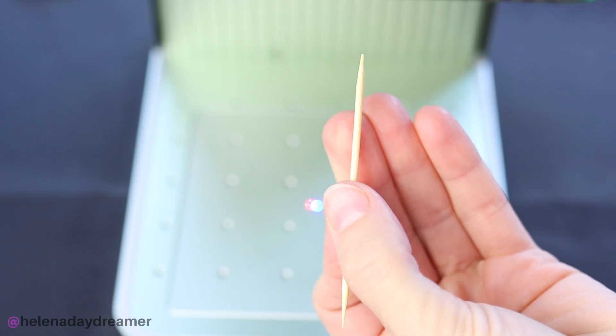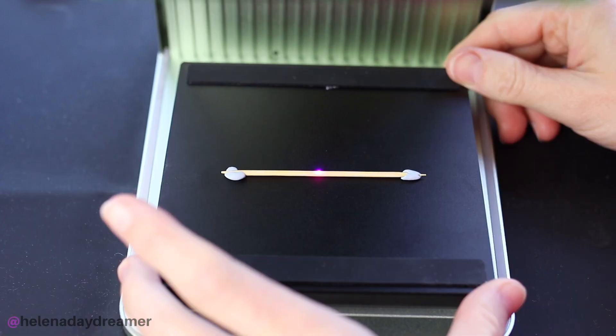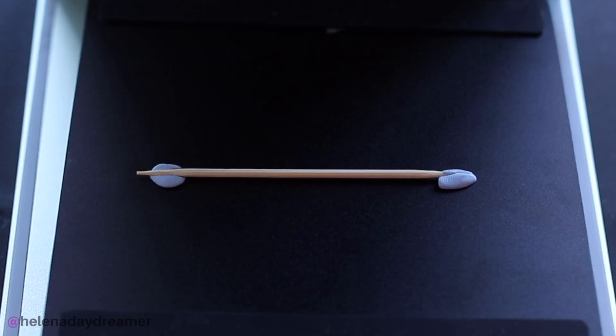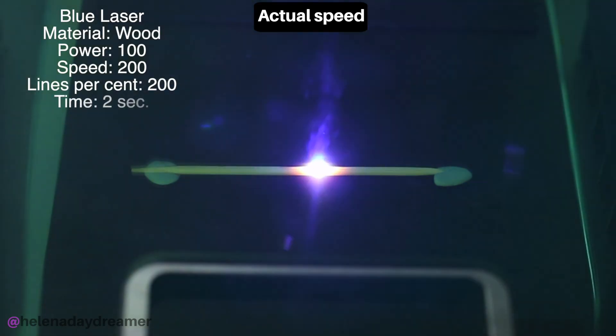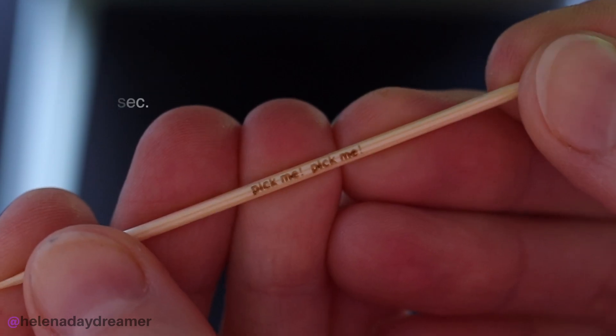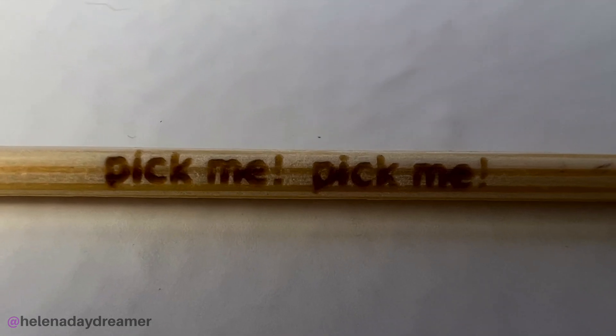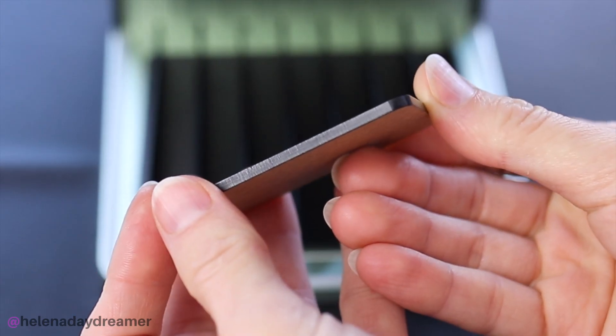Let me show you some Christmas gift ideas — like this toothpick, for example. Because who wouldn't want a personalized toothpick for Christmas? I think it's a splendid idea and I would love to receive it as a gift. How cool is this — you can even engrave toothpicks! Let's start a toothpick engraving business!